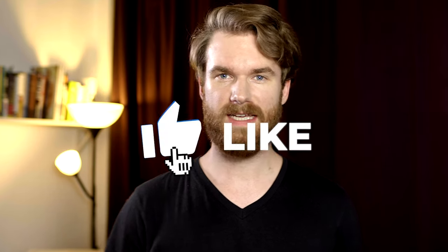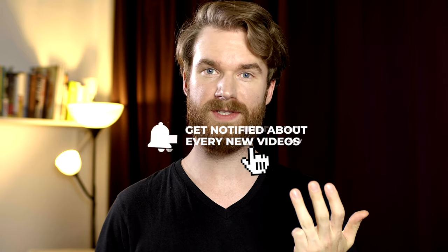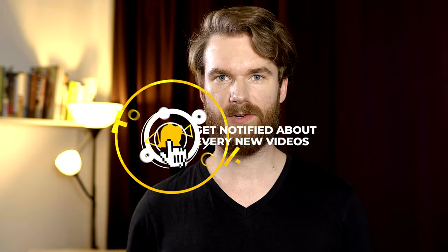But first of all, if you are new and you haven't subscribed to this channel, welcome to my channel. My name is Kai and in these videos I talk about men's skin care, hair care, beard care and fragrance. So if you're new and you haven't subscribed already, please do subscribe — the button is just below this video.